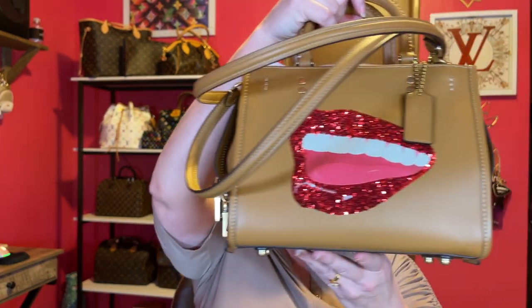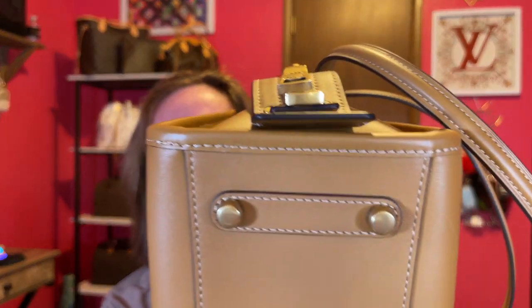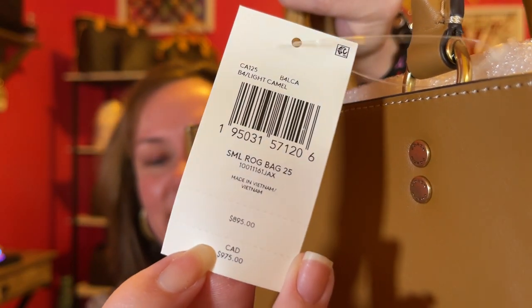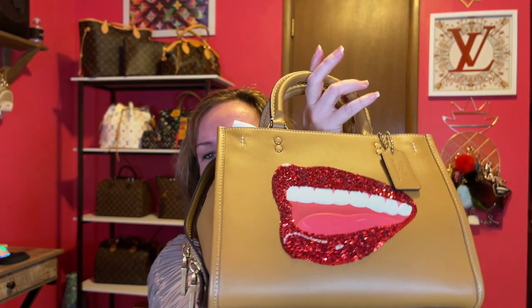Wow. And of course, feet on the bottom. I kept the tag on. So again, it's the Rogue 25 — this color right here is a light camel. There are those nice brass feet. The retail tag says $8.95. I think this is a work of art, I really do. For my first Rogue, I am definitely into this bag.